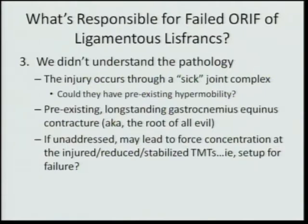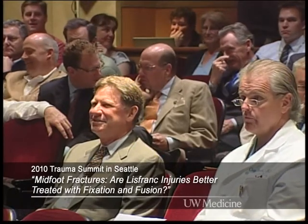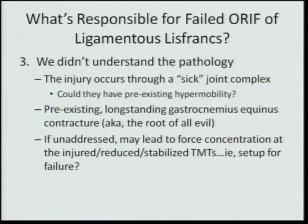Could these people have pre-existing hypermobility due to long-standing gastrocnemius equinus contracture — as Steve Bernerskis taught us, the root of all evil? It was stated that if you find someone with a foot or ankle injury without gastrocnemius contracture, that is a reportable thing. If unaddressed, gastrocnemius contracture may lead to forced stress concentration at the injured or reduced and stabilized tarsal-metatarsal joints — a setup for failure from abnormal stress concentration, which may be why they got the condition in the first place.